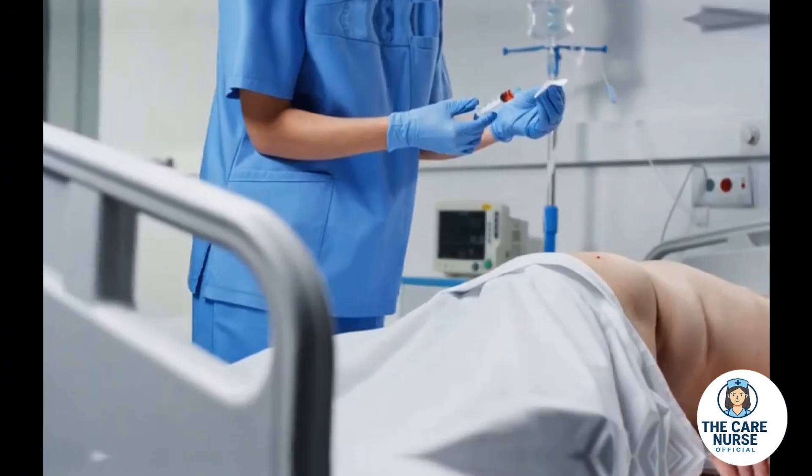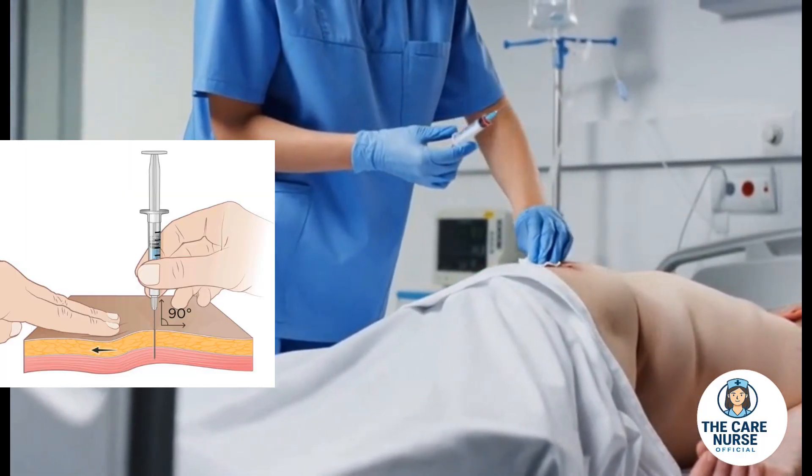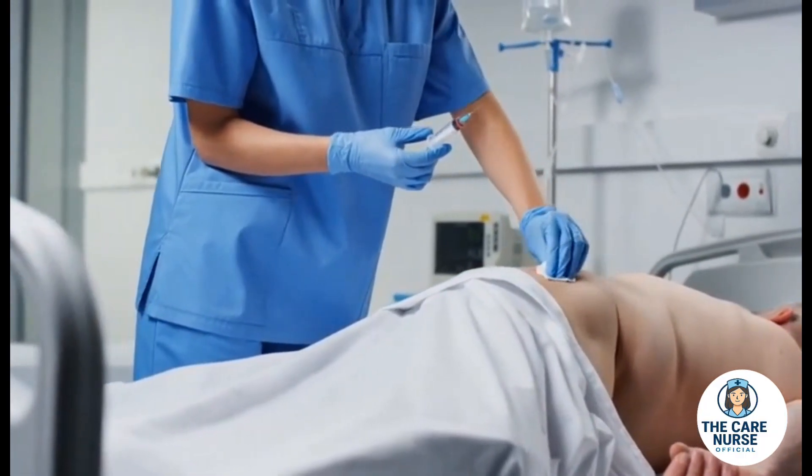The injection is administered by a trained professional at a 90-degree angle, demonstrating the correct technique with confidence.